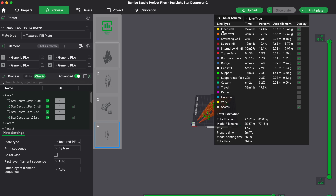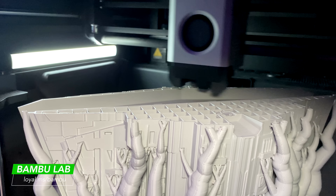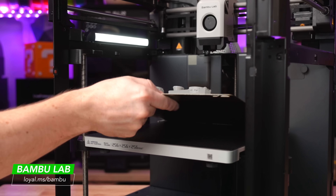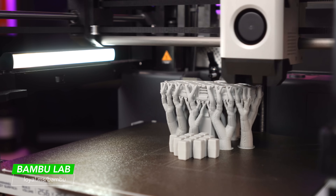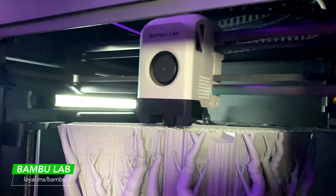Let's kick off with plate number one. I think we're going to send plate number one to the P1P. Let's get going and get it done.